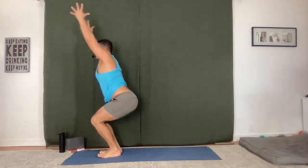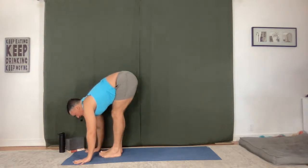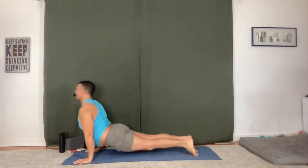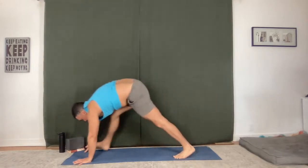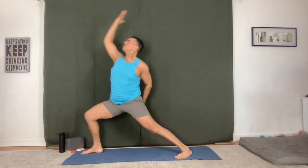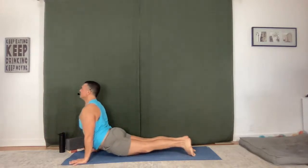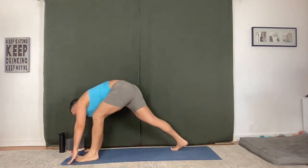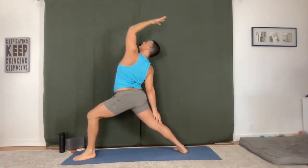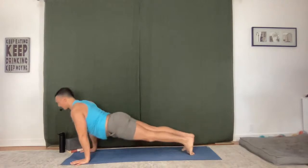Hold, lengthen. Chaturanga Dandasana. Upward facing, downward facing. Warrior One, Warrior Two. Reverse, Chaturanga Dandasana. Up dog, down dog. Left side — big breath in, open to Warrior Two, reverse back. Chaturanga Dandasana, flow it out. Upward facing, downward facing dog.